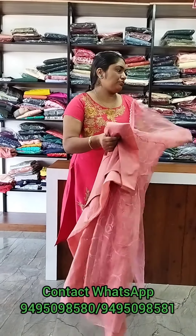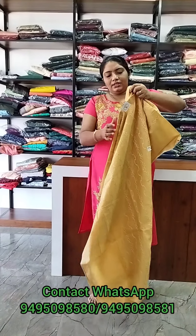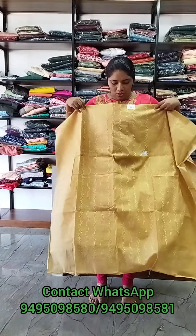It's a top peach shade. It's a pink shade. Next, it's a golden yellow shade.